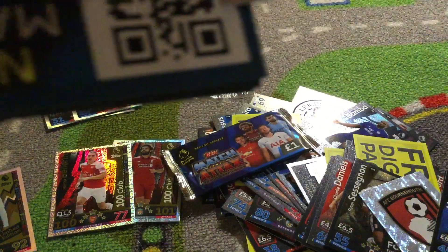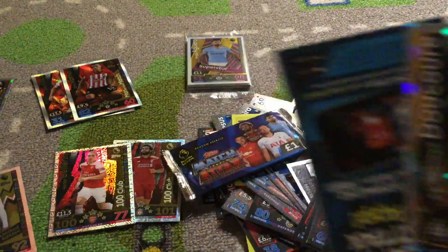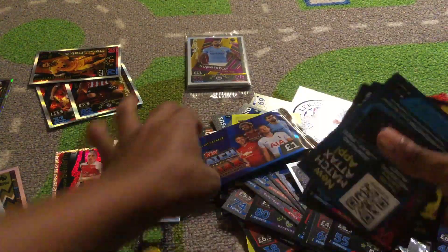We've got Romelu Lukaku Man of the Match. I'm so glad he picked these 12 — thank you, because wow this pack looks amazing: Valencia, Loris Karius. Moving on to the last four packs — I'm going to have to hurry because my battery's going to run out and if I don't get this up it'll all be deleted.